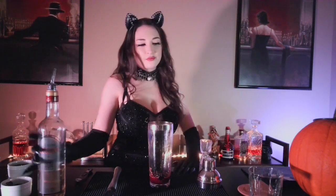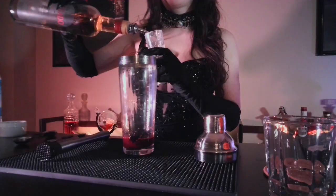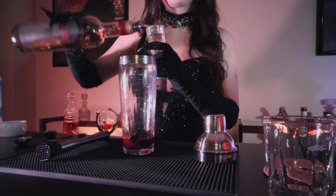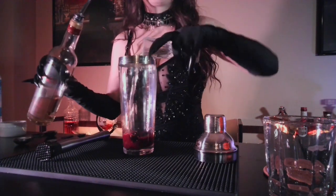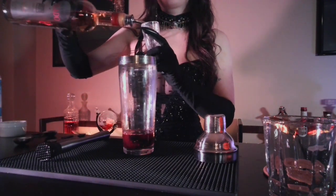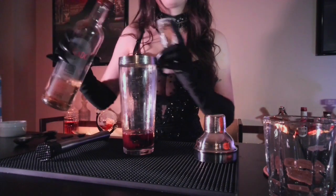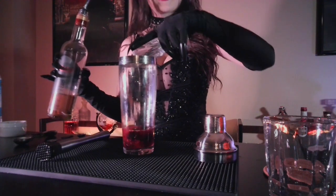Next we are going to pour in one and a half to two ounces of tequila — personal preference really. How hard do you want to go tonight? Two ounces. Good call, Kat.